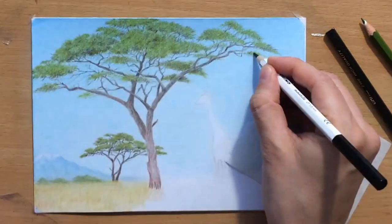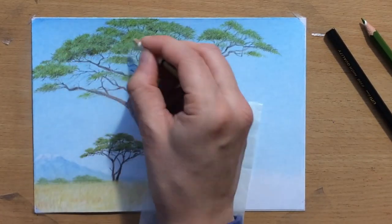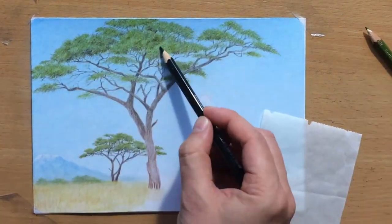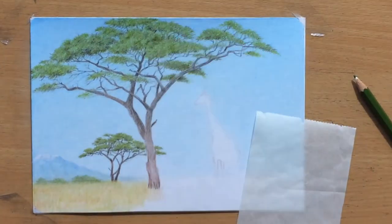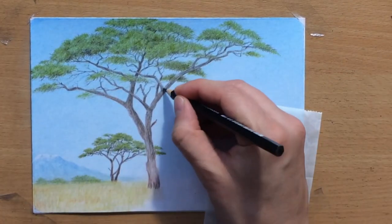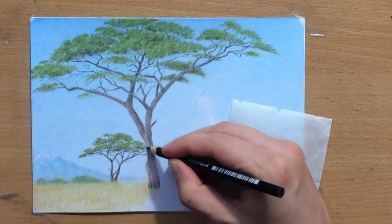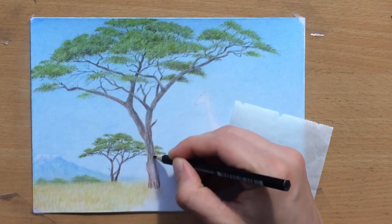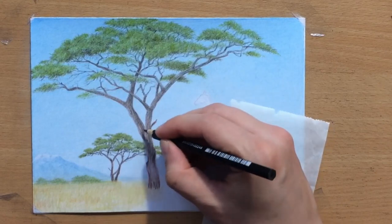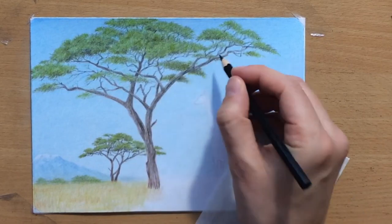Here I'm using a pencil eraser to lift up some of the darker green areas and create highlights inside the canopy, making it look like some parts are getting more light and facing towards the light source. I'm also going over the tree trunk and some branches, adding a little more texture, trying to imitate the shape and texture of the tree bark, and making the trunk look more twisted and rough to be a bit more realistic.